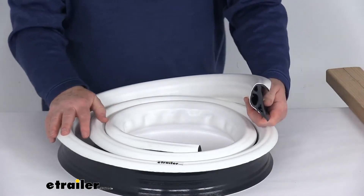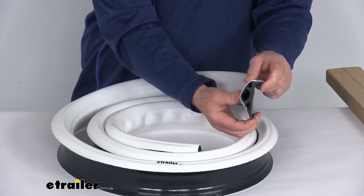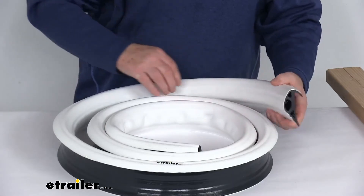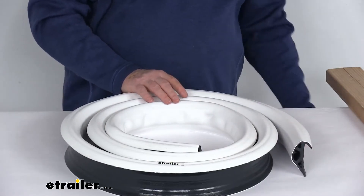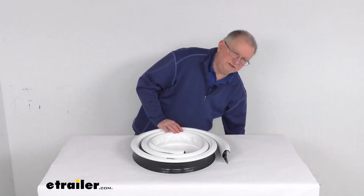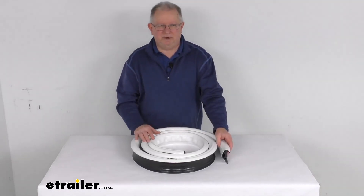This does measure 10 feet long. The height of this edging is going to be 3 and 1/8 inches tall, and the thickness is 2 inches thick. This part is made in the USA. That should do it for the review on the TaylorMade 10-foot long coil, P-shaped, commercial-grade dock edging.